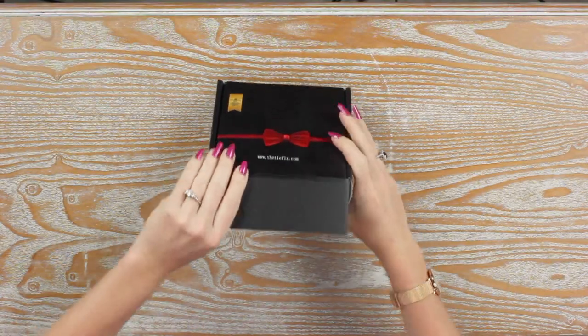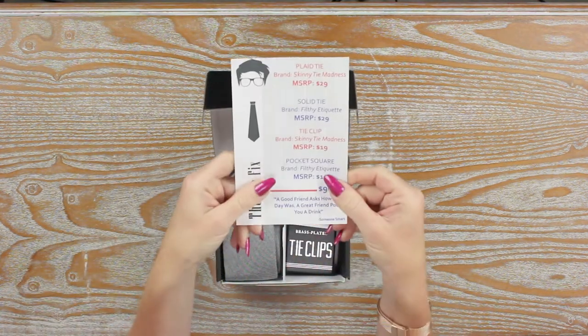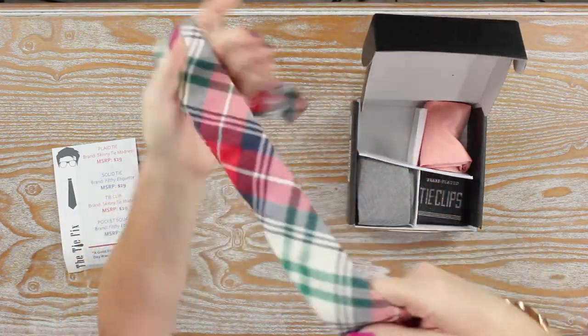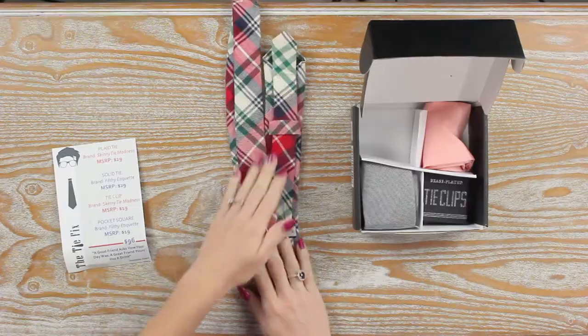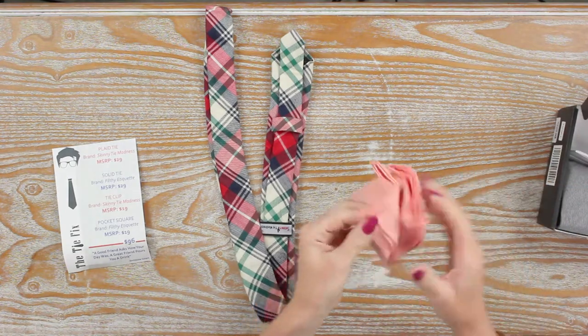Let's dive in — let's see what's inside here. I'll hold it up for the camera. I'm not looking because I don't want anything to be ruined. I'm grabbing this guy first because he is pretty — look how cool this is, a nice skinny tie, I love it.